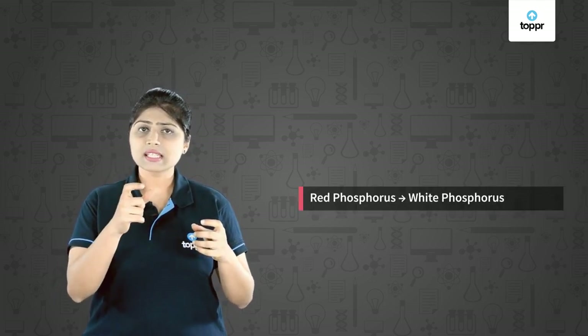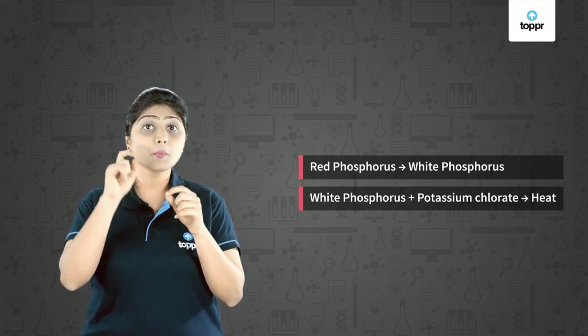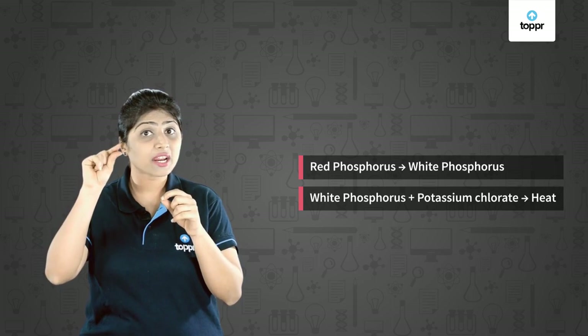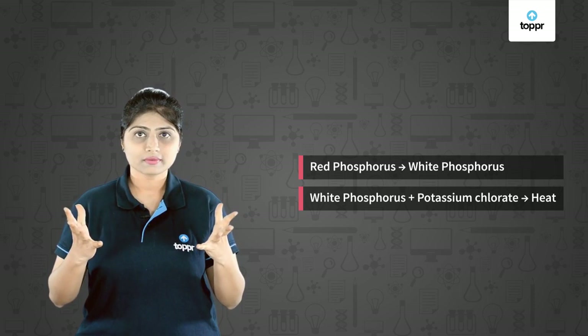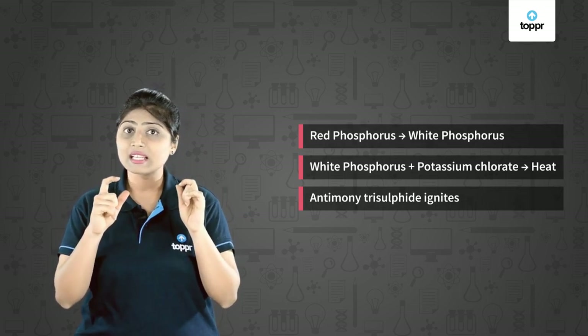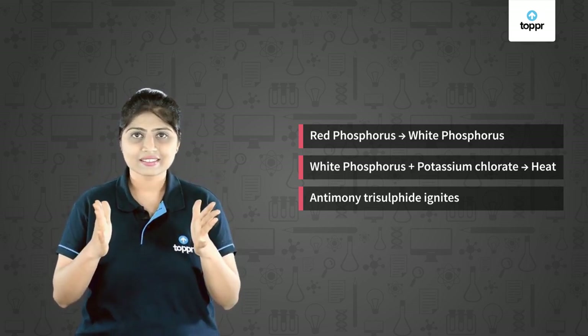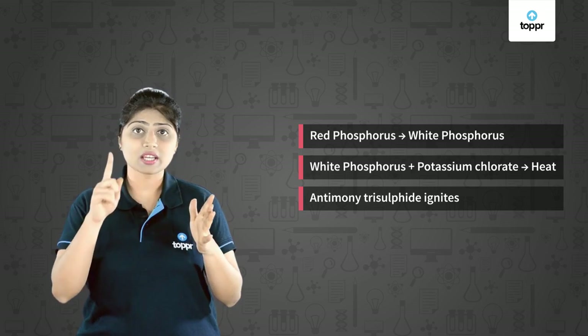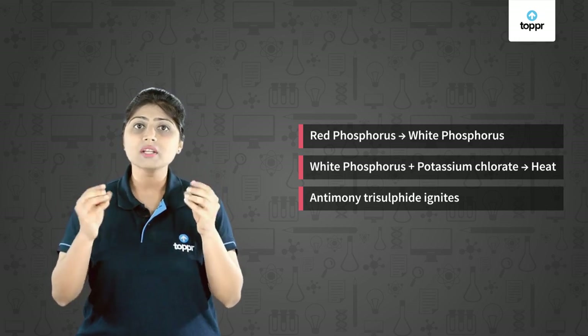Now let us see what happens when the match is struck against the rubbing surface of the box. The red phosphorus gets converted to white phosphorus. This white phosphorus then reacts with the potassium chlorate present in the match head. During this reaction, heat is evolved, and due to this heat, antimony trisulphide starts catching fire and the combustion of the matchstick starts. During the reaction of white phosphorus and potassium chlorate, oxygen is also released, and due to this oxygen the combustion continues.